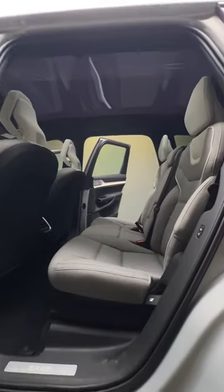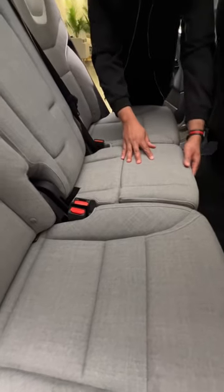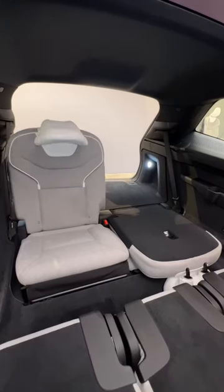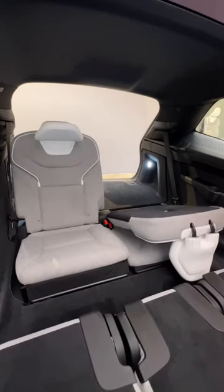Hop in the second row and it's actually pretty spacious. You can add on heated seats back here and check out this really convenient booster seat — definitely useful for the kids. The third row has two seats that can be folded and unfolded automatically with the push of a button.